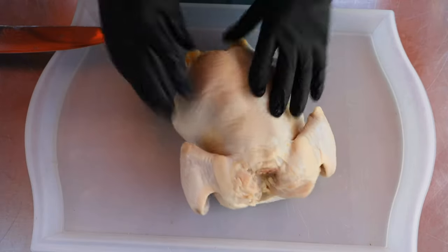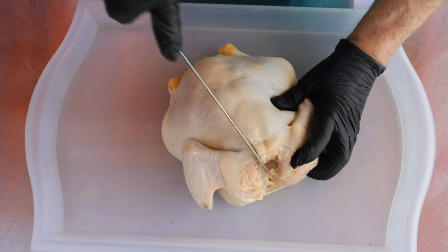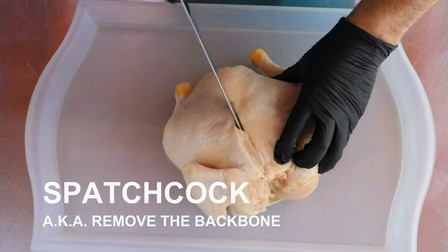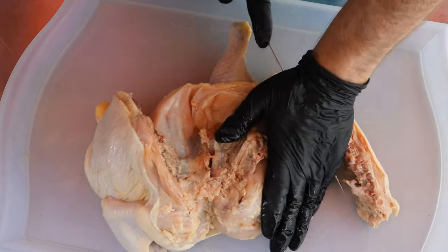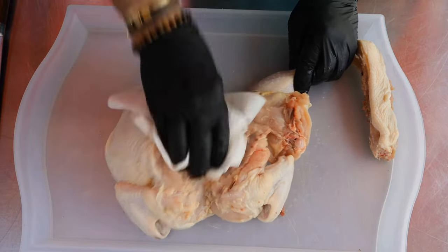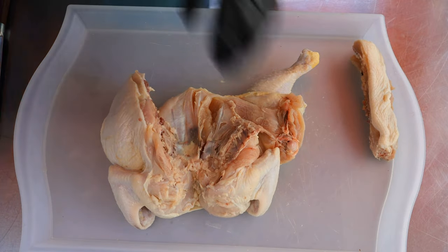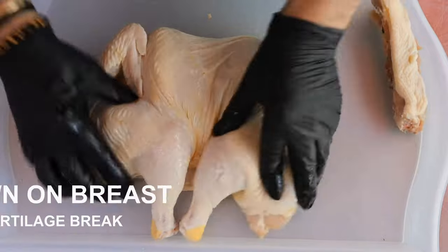This chicken weighs just over four pounds. First thing I'm gonna do is cut this backbone out. Then we got a little stuff here that I don't really care to eat, so I'm just gonna wipe that out. Let's turn this guy over — there we go, it's all flat.